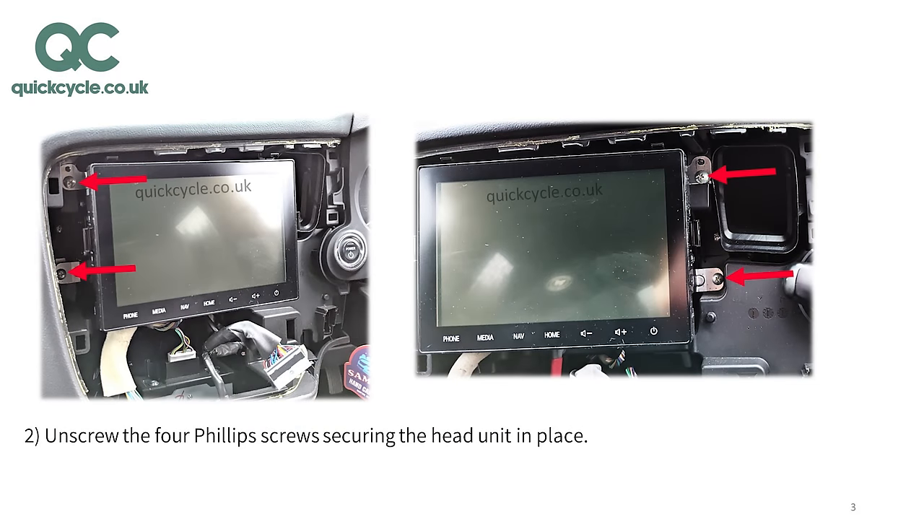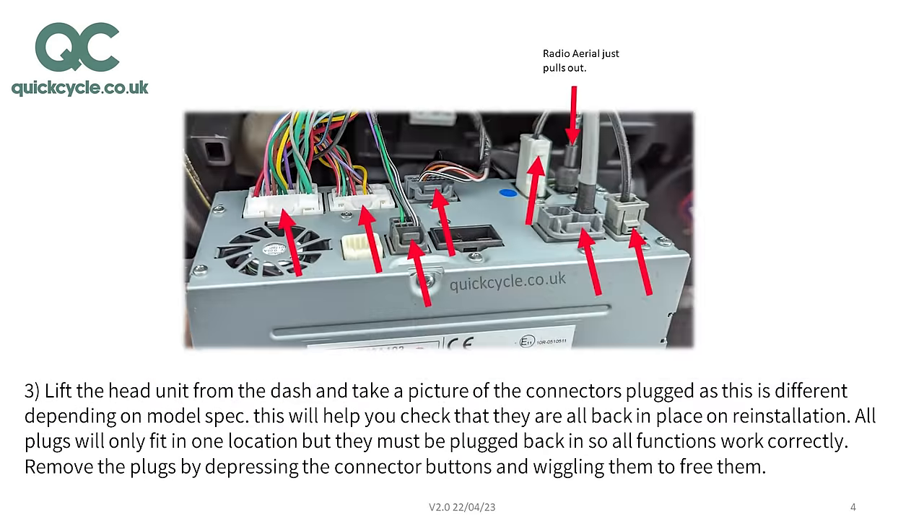Unscrew the four Phillips screws securing the head unit in place. Lift the head unit from the dash and take a picture of the connectors plugged, as these are different depending on model specification. This will help you check that they are all back in place on re-installation. All plugs will only fit in one location, but they all must be plugged back to ensure screen functionality. Remove the plugs by depressing the connector buttons, giving them a wiggle to free them.